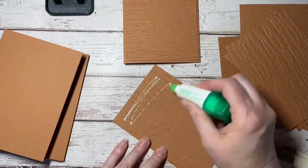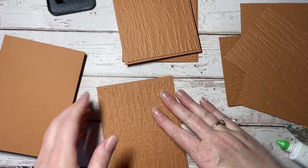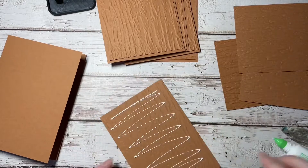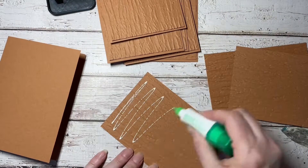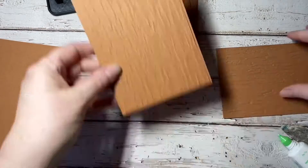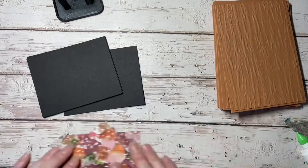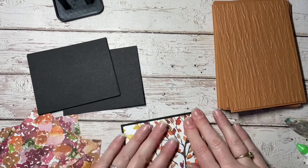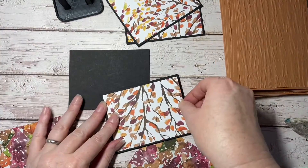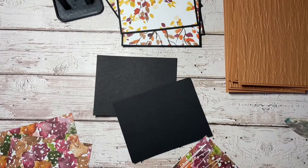I've embossed all of the card bases from the cinnamon cider, and I'm just using Tombow liquid glue to stick down the embossed pieces onto the card base. Then I'll use the Tombow liquid glue to stick the pattern paper onto the piece of black cardstock, and I'll use dimensionals to pop these up and stick them down onto the card base.